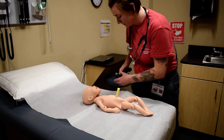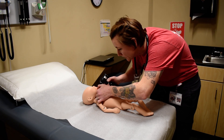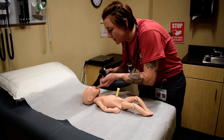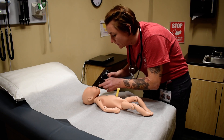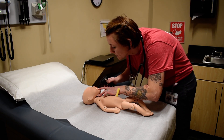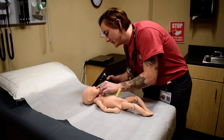For the mouth, I'm going to be looking in there with a tongue plate, looking for clefts of the palate. I'd have to palpate the soft palate for a cleft. I'd be looking at their uvula, their gums, their tongue. I'd be looking to see if they have a short frenulum, and I'd be assessing their suck reflex.